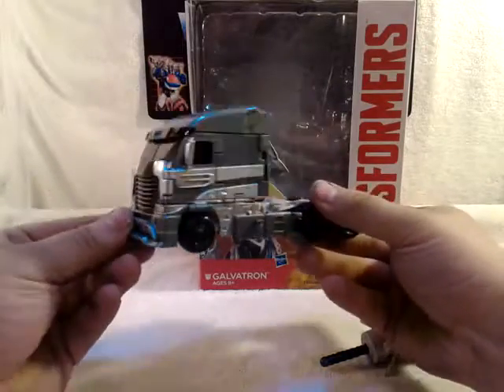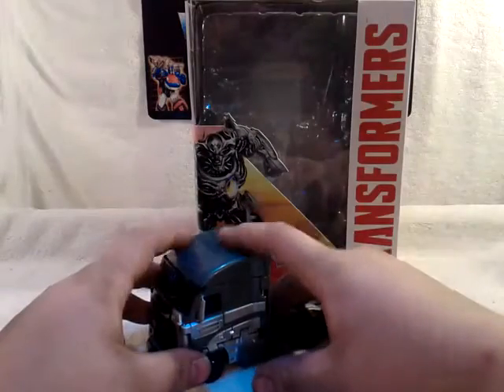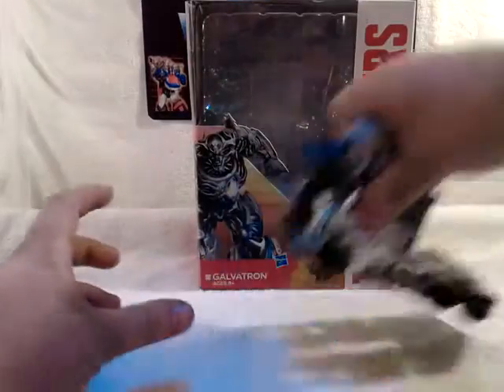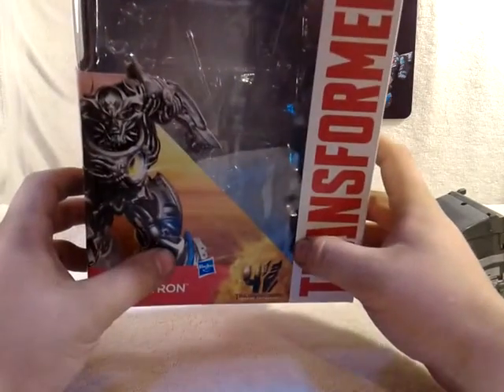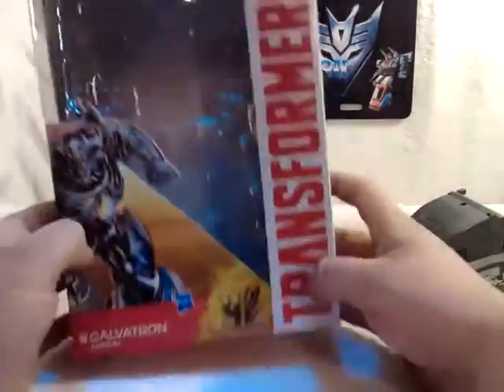I really dig the truck, which is very nice. Not sidetracking, we'll set him off to the side. And I do want to thank a good friend of mine for helping me get this.